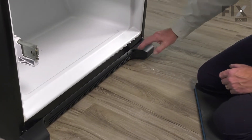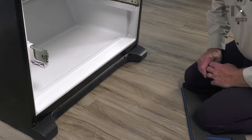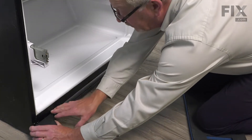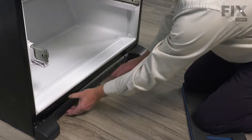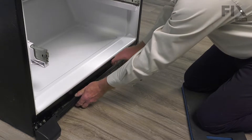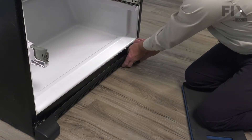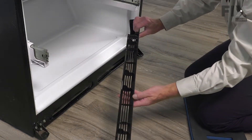When cleaning this refrigerator and you want to remove that grill, we suggest that you just carefully flex the top of that to release that upper tab, slide all the way along to the opposite side, and again just flex it slightly to release that top clip, and then pull it away.